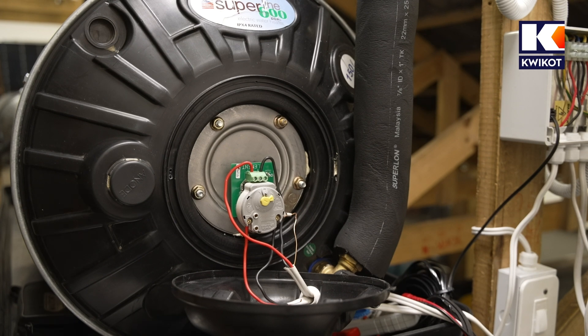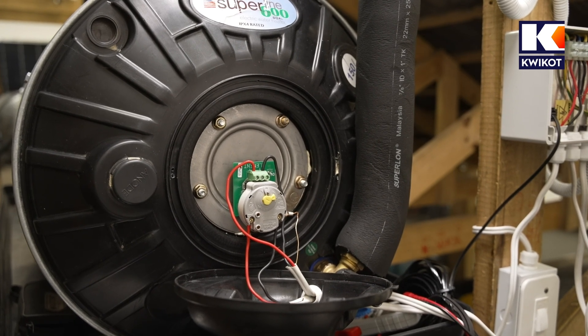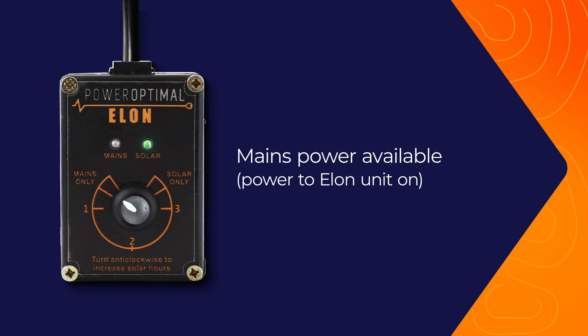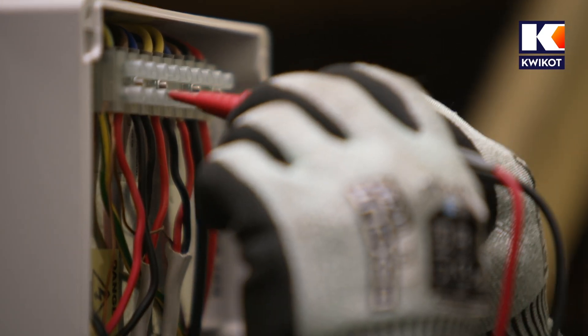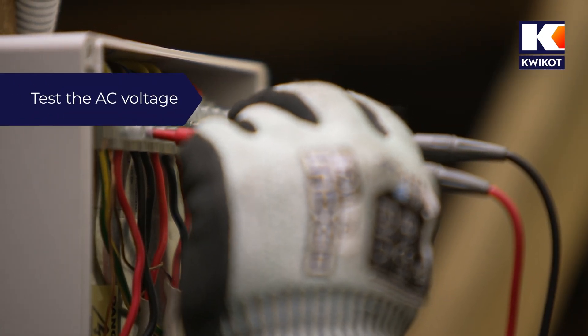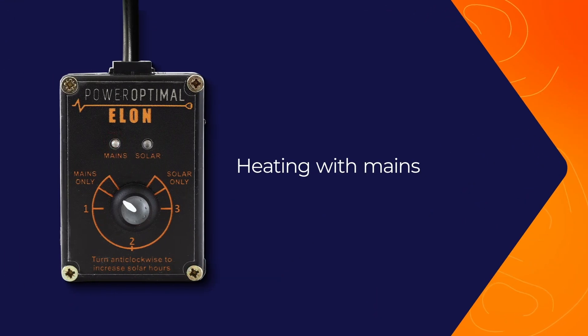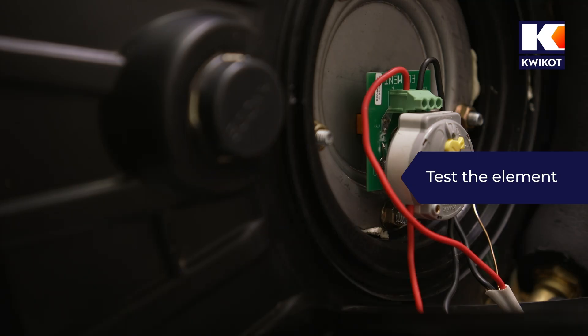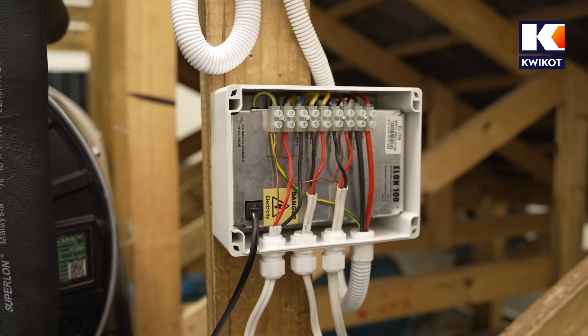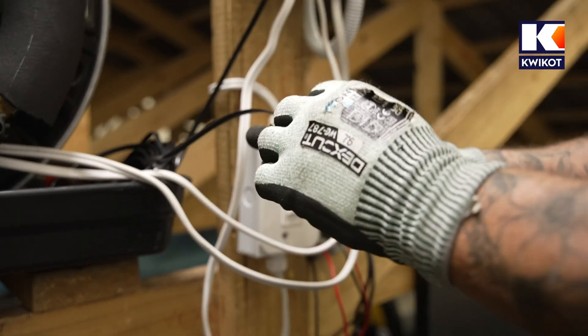Now we test the AC side. The five minute delay on the Elon box AC side should now be complete, so we should see a red light on the control dial. We turn the control dial all the way to mains so mains power is active. We switch the multimeter back to AC volts and test AC voltage on the Elon, needing a reading of between 230 and 240 volts. If the thermostat clicks in, the red light will start flashing, and then we test the element for amps. The correct reading on a 3 kilowatt element is between 12 and 13 amps; on a 4 kilowatt element it is about 18 amps.